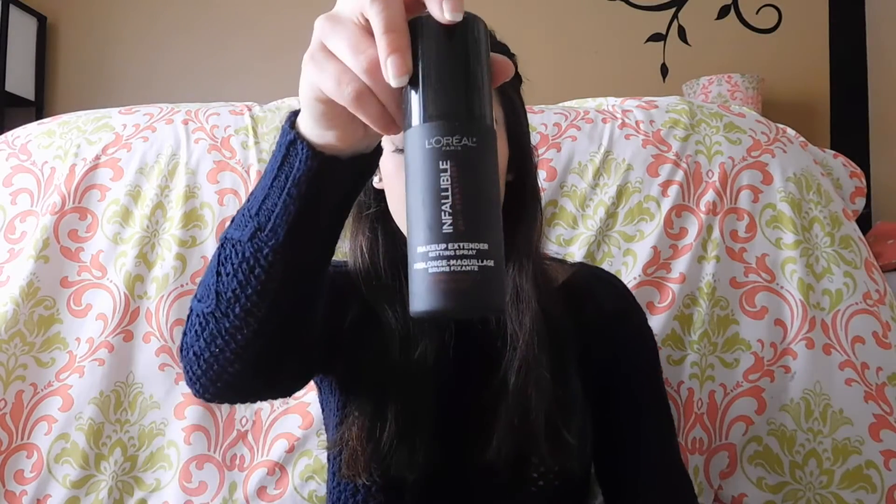Now onto this L'Oreal Infallible Pro Spray and Set. It didn't set anything. I tried to use it as a makeup fixing spray on eyeshadows — it doesn't even smell good. It sprays a really fine mist, but number one it smells, number two it doesn't set, and number three it doesn't work as anything for me. That was a no-go.